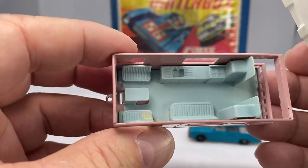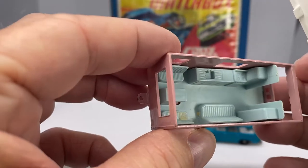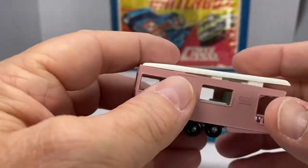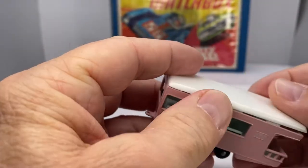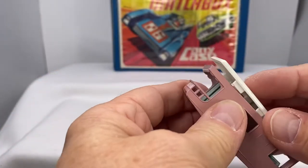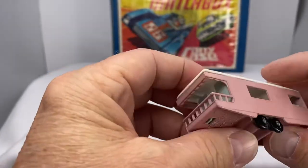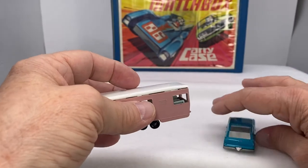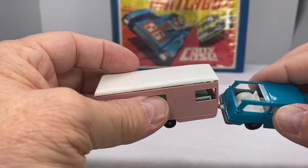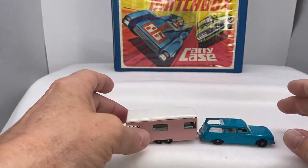1965 to 1960. Look at all the details on there — the kitchenette, the area where you could rest and relax, take it easy along the trip. What Lesney did with their models is they included a neat little feature. Some people don't like them because they stick out, but the hook on the back matches up fantastic with the trailers they had during that time.